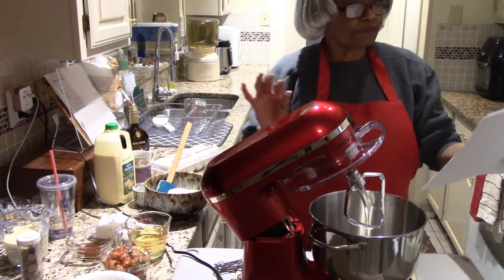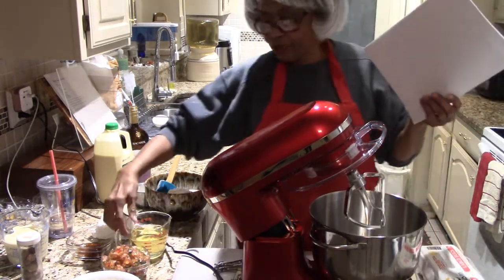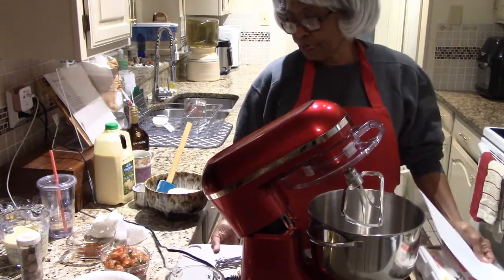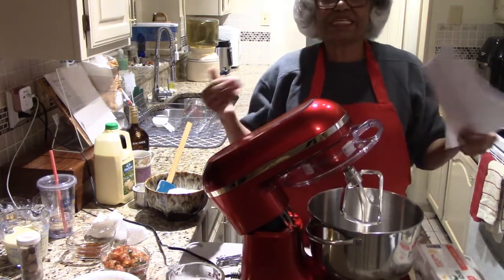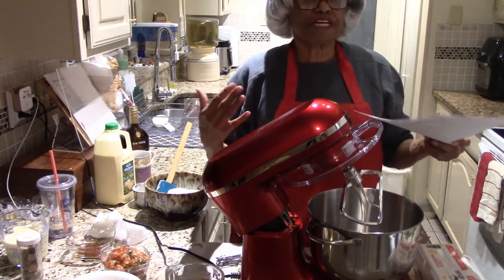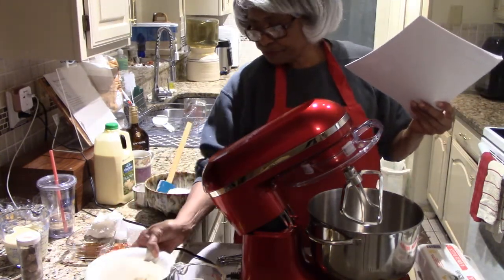It calls for three large eggs — I have my eggs here. Then one cup of vegetable oil. As much as I hate using vegetable oil, I have some here. I didn't go out and look for the equivalent in butter or coconut oil — coconut oil goes solid in the cold and I'd have to melt it down, and butter would give it a different flavor. Since this is the first time I'm making it, I'll use the oil I had. One and a half cups of sugar — I have cane sugar here all set.